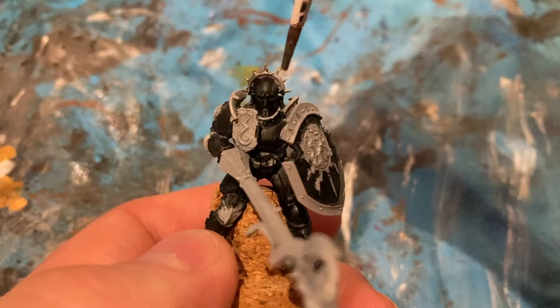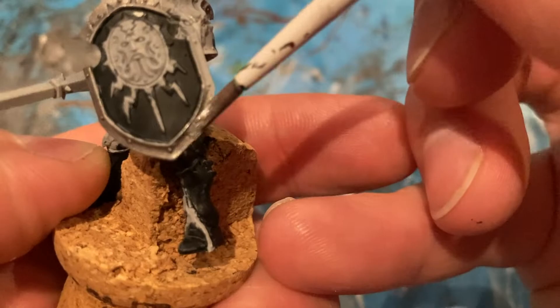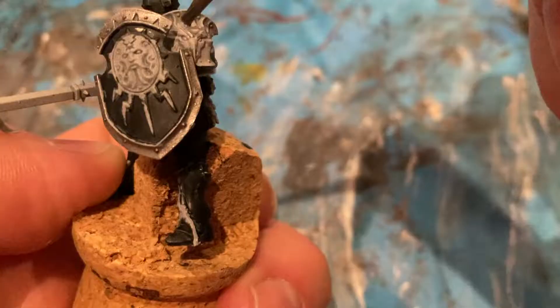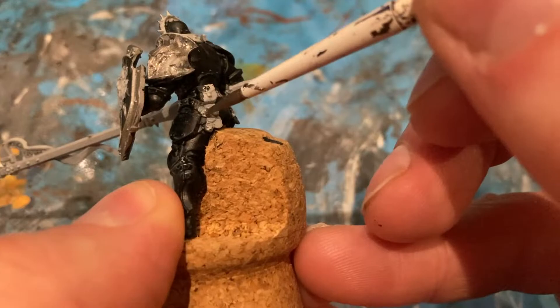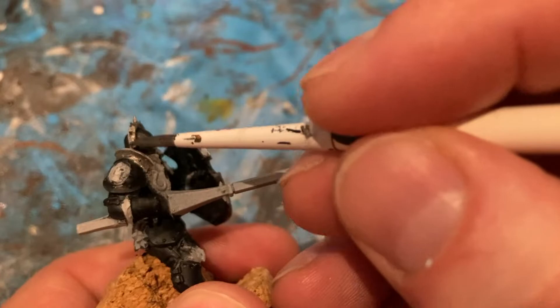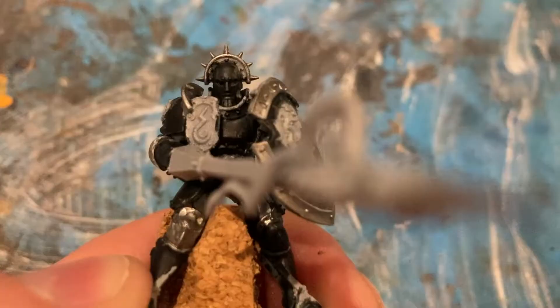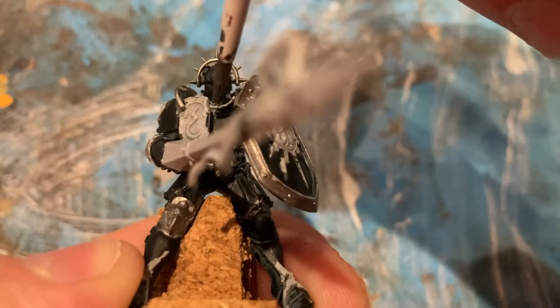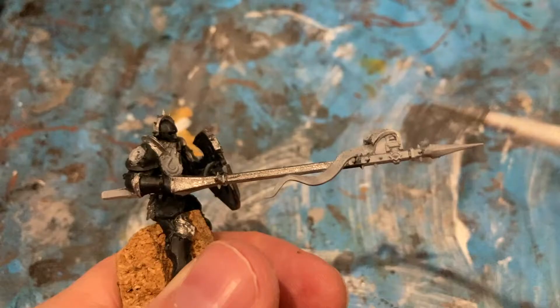The next colour is Lead Belcher. I'm going to use it for all the armour parts, the edges of the shields, the dragon shoulder pad, and make sure the lance is all silver as well.